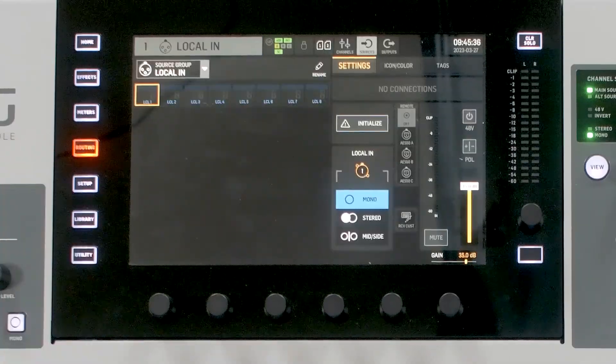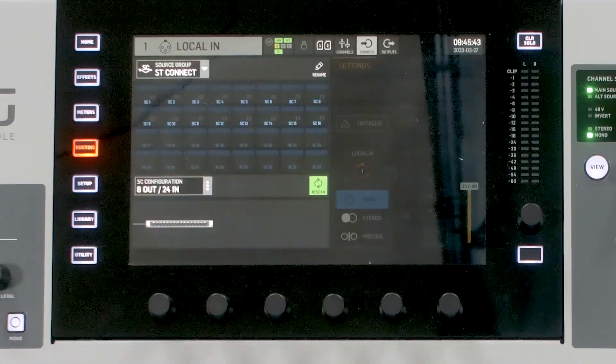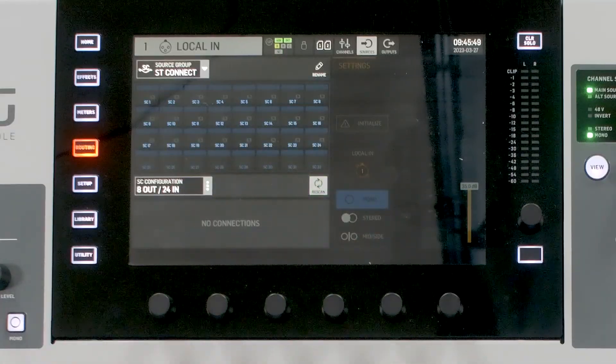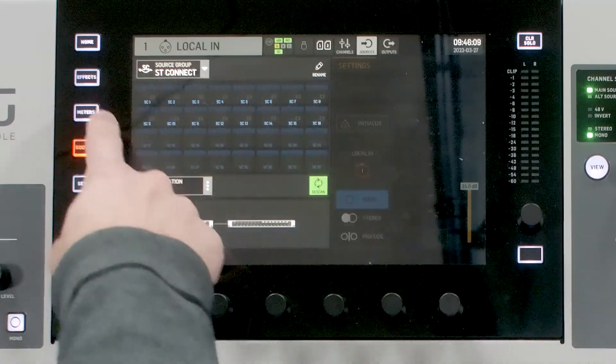So let's go ahead and fix that error light on the DN4888. Hit Routing on the Behringer Wing and go to Sources. Once we're at Sources, go to our Source group and pull up Stage Connect. The next thing we need to do is rescan. Once we rescan, it's going to go through and find all of the units connected on our Stage Connect configuration. We can go ahead and set this to Auto — however, we only have 16 available inputs in Auto mode on our Stage Connect configuration.